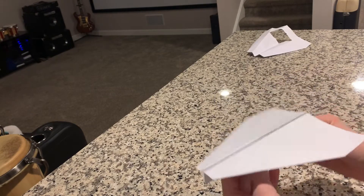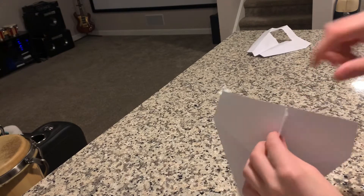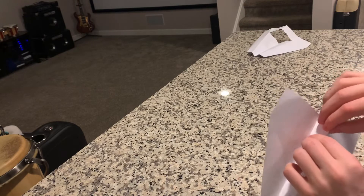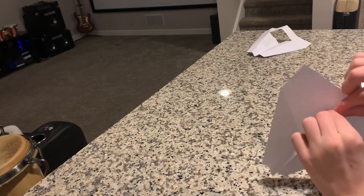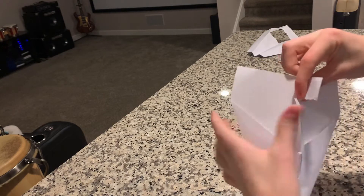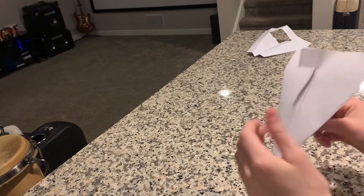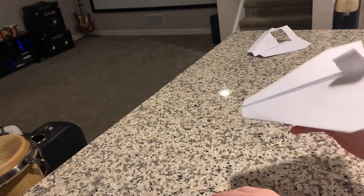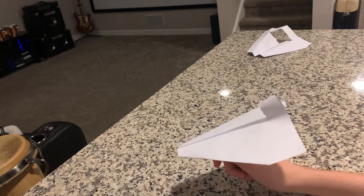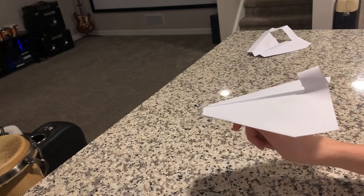This is one of the good paper airplanes you can actually make — hold it by that part. If you want it to actually curve, all you have to do is take this part — I prefer ripping it with my hand rather than cutting with scissors, since I'm not sure scissors work exactly the same. Take your fingers, rip this part, push it up, and boom — it looks just like that. That's really all you need to do.